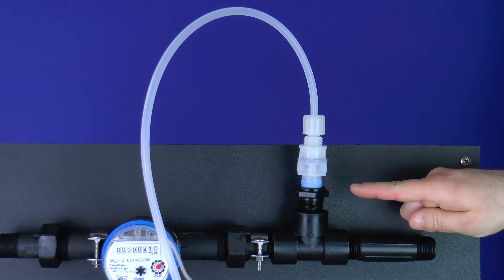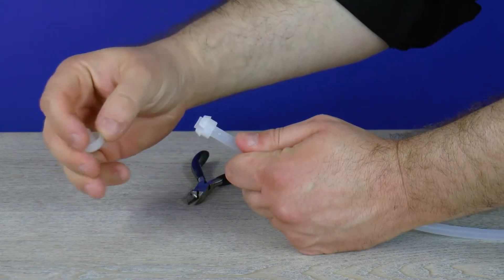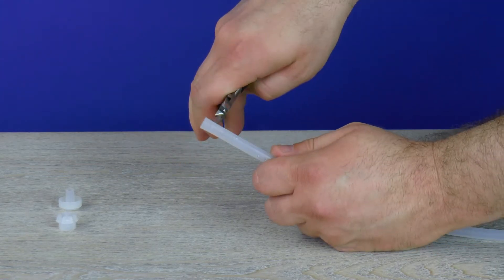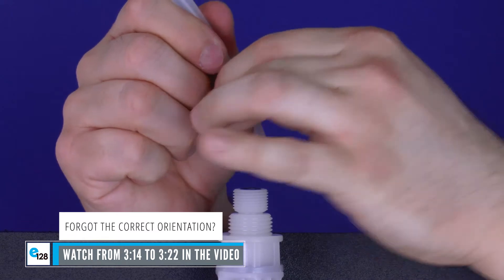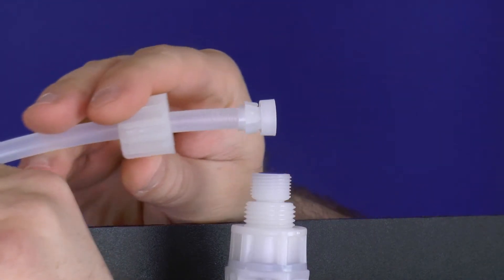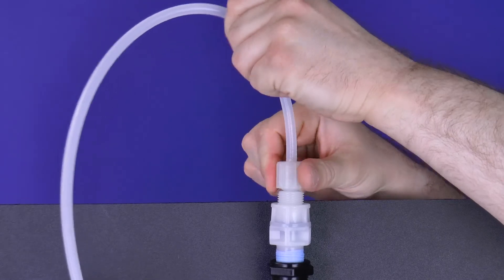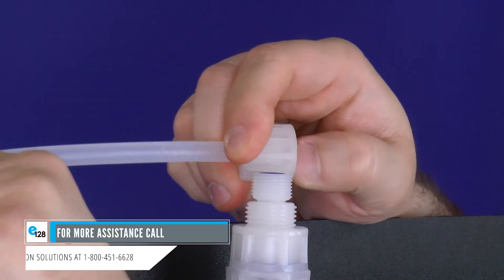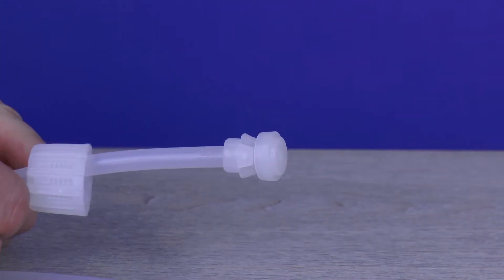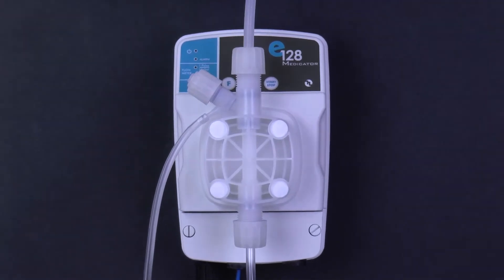Injection valve: locate the injection valve in the supply line. Loosen the injection valve and disconnect the discharge tube, tube nut, collar, and nozzle attached. Remove the nozzle and collar from the tube and set aside — do not lose them. If the tube's end is flared, use diagonal pliers to cut the flared portion off. Reattach the tube connections onto the loose end of the discharge tubing, being mindful of orientation. Pull the tube nut toward the nozzle to form a ferrule connection. Reattach onto the injection valve by hand tightening — do not cross thread nor over tighten. Recheck the ferrule connection if needed and retighten until secure. Always be mindful of orientation for the tubing connections, as improper orientation can allow air into the system causing the E128 to not operate correctly.